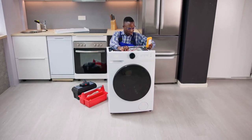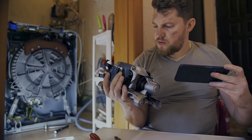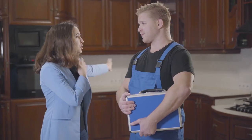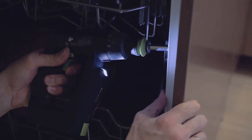Ordering the wrong appliance part is a common and costly mistake. Many people waste money on parts that don't fit or work. This is frustrating and adds up quickly. Imagine waiting for a part only to find out it's the wrong one. Ensuring you have the correct part can save you from headaches and wasted expenses.